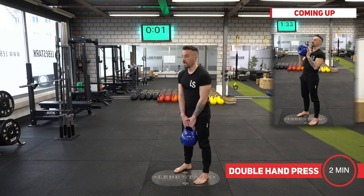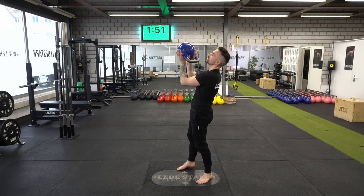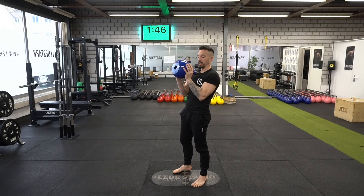Now bring the kettlebell half a meter in front of you. We engage into the thumb grip — I swing the kettlebell between my legs, bring it upward, insert my thumbs inside the window of the kettlebell, and grab it with my fingers. The handle is close to my chest, elbow close to my body.